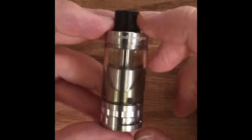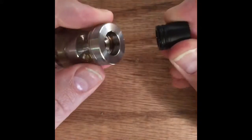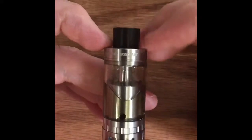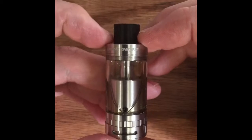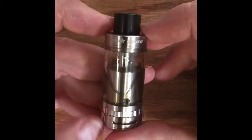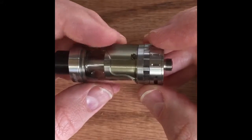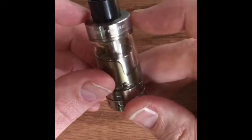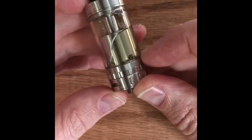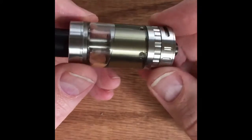It has a wide bore Delrin drip tip that press-fits — pops in, pops out. It comes with a 510 adapter so you can run your own 510 drip tips, which just presses in just like that. There's a 3.5ml glass Pyrex tank and you can see the great big chimney build deck underneath. For juice flow holes, I run mine wide open — I've never had any issue with 50/50 or max VG.